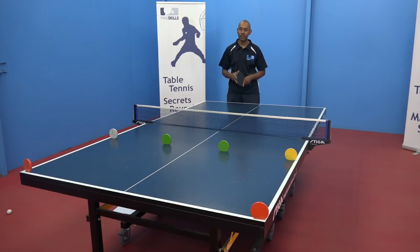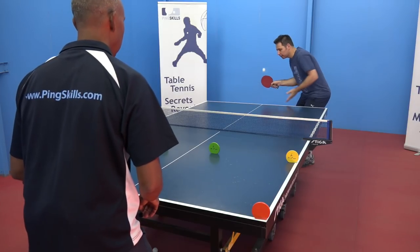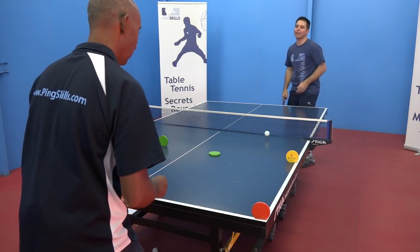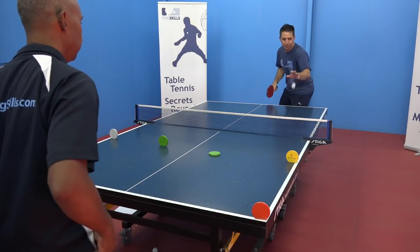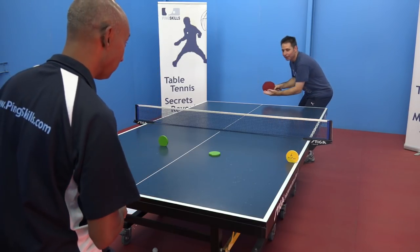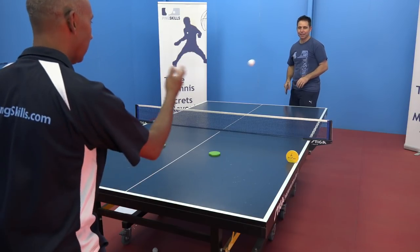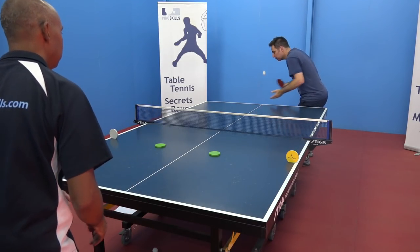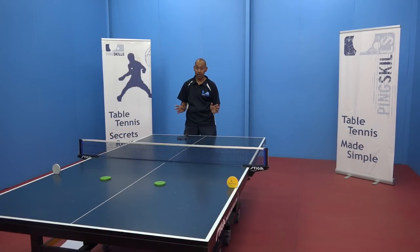For our serving game today, we're going to see how many targets we can hit in 10 serves. Jeff, you've got 10 serves — let's see how many targets you can hit. One serve, no targets. Two serves, no targets. Three serves, one target. Four serves, one target. Five serves, one target. Six serves, two targets — he's getting better. Seven serves, three targets. Eight serves, three targets. Nine serves, three targets. Last serve. Ten serves, four targets. Well done Jeff. You can have a few turns and see if you can keep bettering your score.